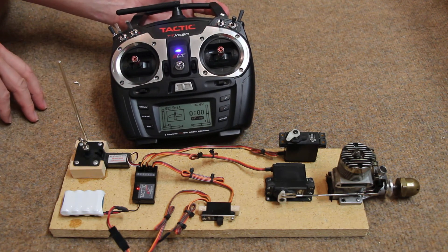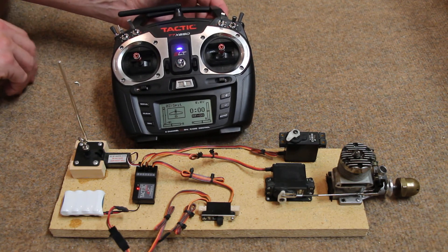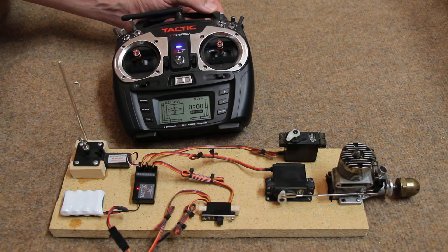Since you can't look at any of this while you're flying, you do all of this by feel. It sounds hard but it really isn't — once you practice it a little bit, it works just fine. Good luck with your next project. Land softly. Bye!